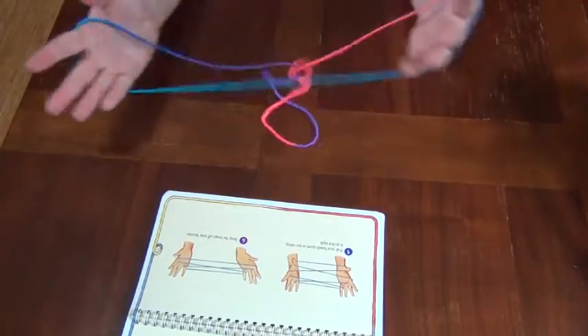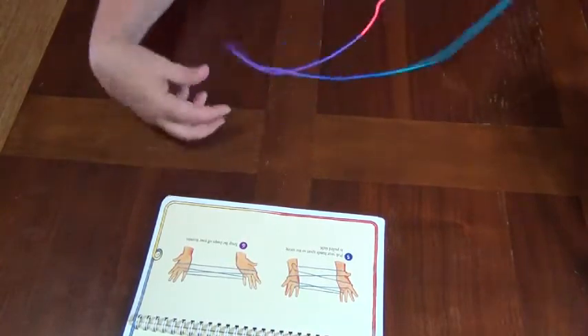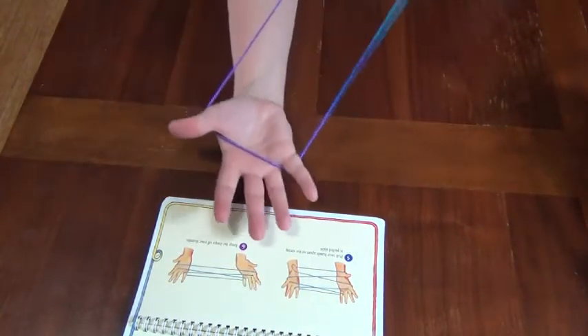The last one, as you can see, is a little more difficult. I had to use the instructions to make Jacob's Ladder.